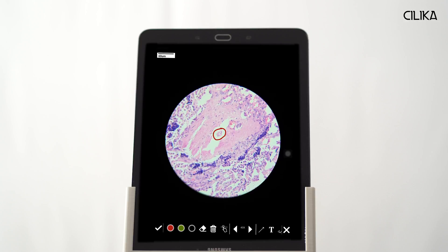I can use the marker mode to draw on the screen and to highlight particular features of the sample. I can also add pointers or circles. The measurement tool helps me determine the size of the sample features such as cell size or tumor depth.